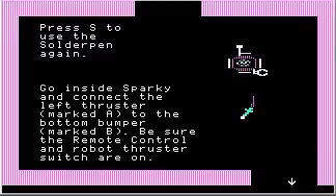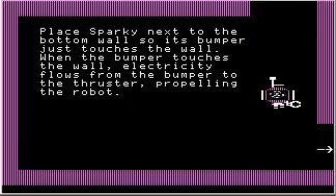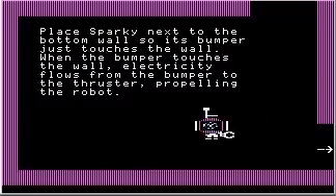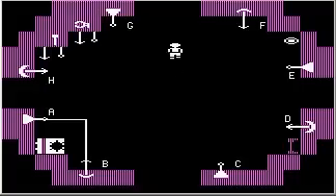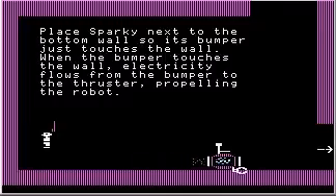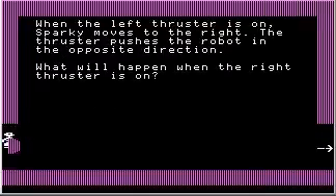I'm going to turn on the remote control. Nothing happens. Perhaps there is something else we need to do. Place Sparky next to the bottom wall so its bumper just touches the wall. When the bumper touches the wall, electricity flows from the bumper to the thruster, propelling the robot. I'm going to position Sparky so the bumper is touching the wall, and now I'll turn on the remote control — and Sparky goes! Because the left thruster is connected to the bottom bumper, when the bottom bumper activates, the left thruster activates as well.